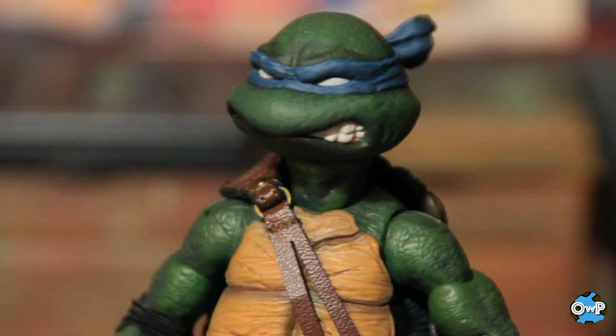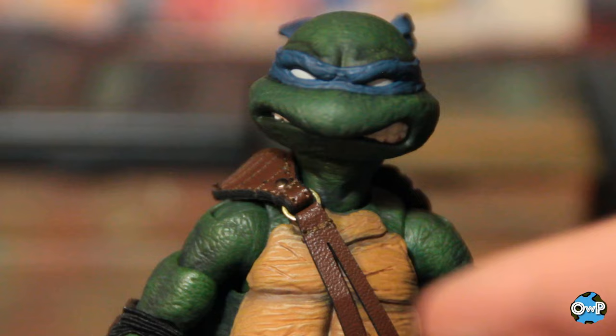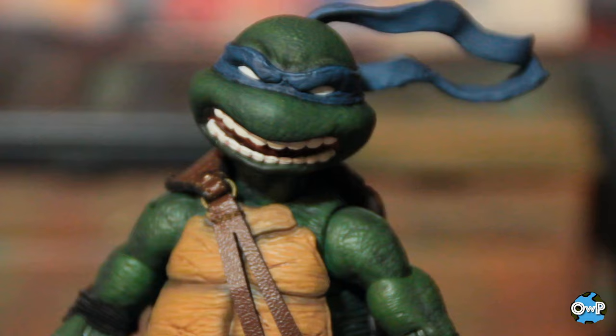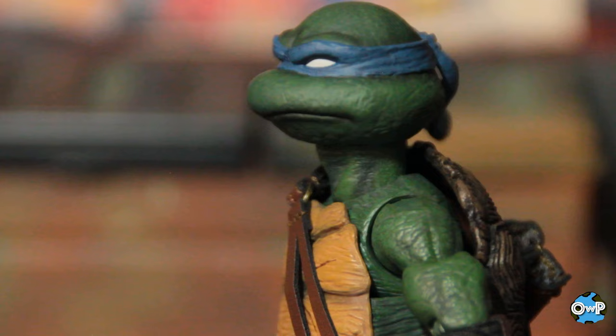Here's the head sculpt out of the box — very, very nice. Pretty reminiscent of the expression on the original Playmates figure where one side of his mouth is open wider than the other. And here's a more angrier, battle-ready head with the longer headband plugged in, which you can swivel around for action poses or a blowing-in-the-wind effect. The last head is a very stern, straight-faced expression befitting the leader of the turtles.